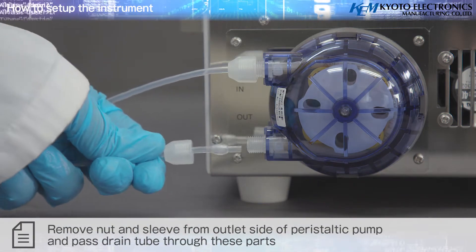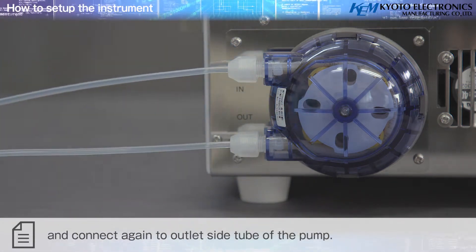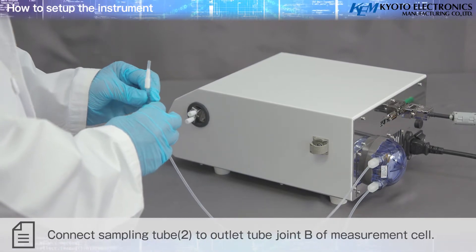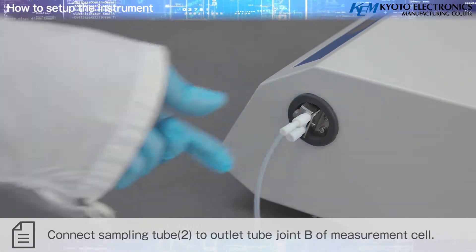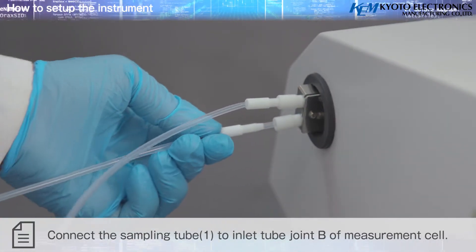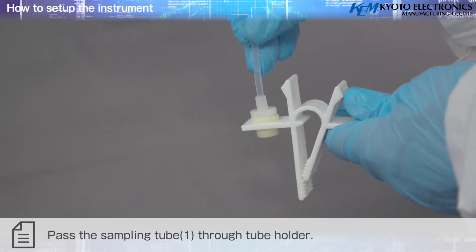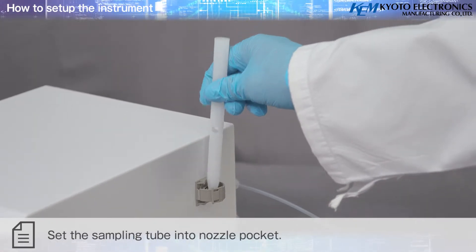Remove the nut and sleeve from the outlet side of the peristaltic pump, pass the drain tube through these parts, and connect again to the outlet side tube of the pump. Connect sampling tube two to the outlet tube joint B of the measurement cell. Connect sampling tube one to inlet tube joint B of the measurement cell, pass sampling tube one through the tube holder, and set the sampling tube into the nozzle pocket.